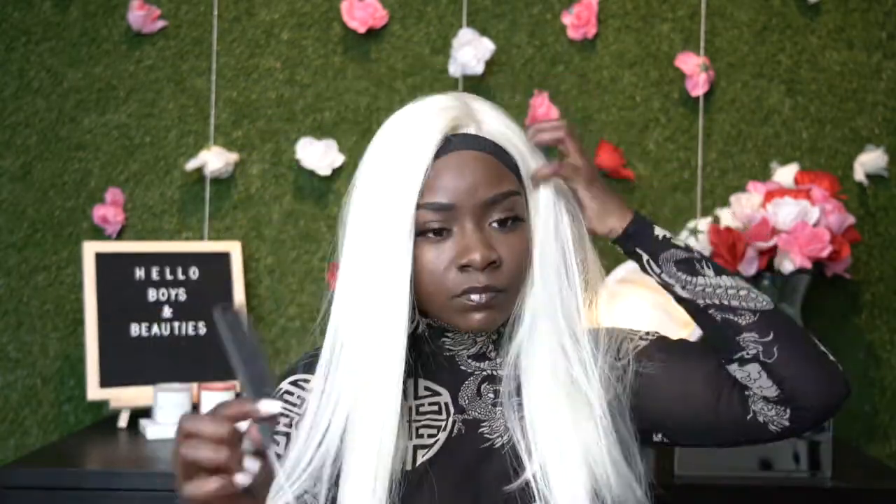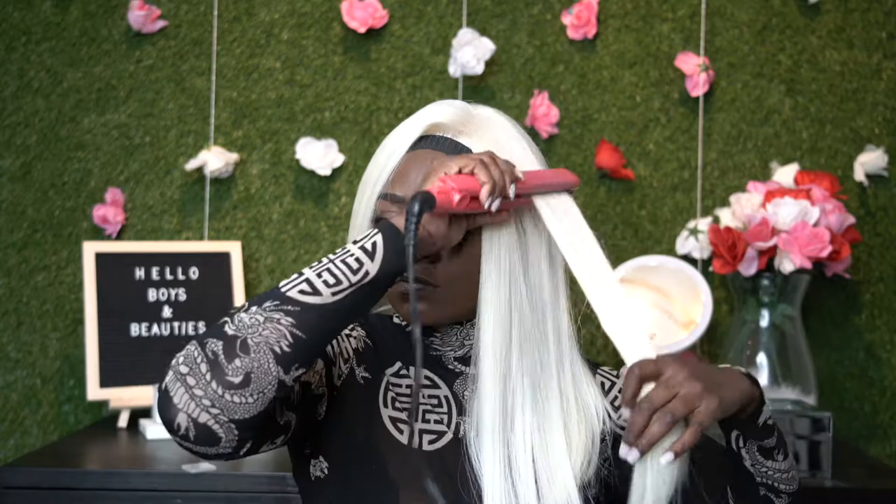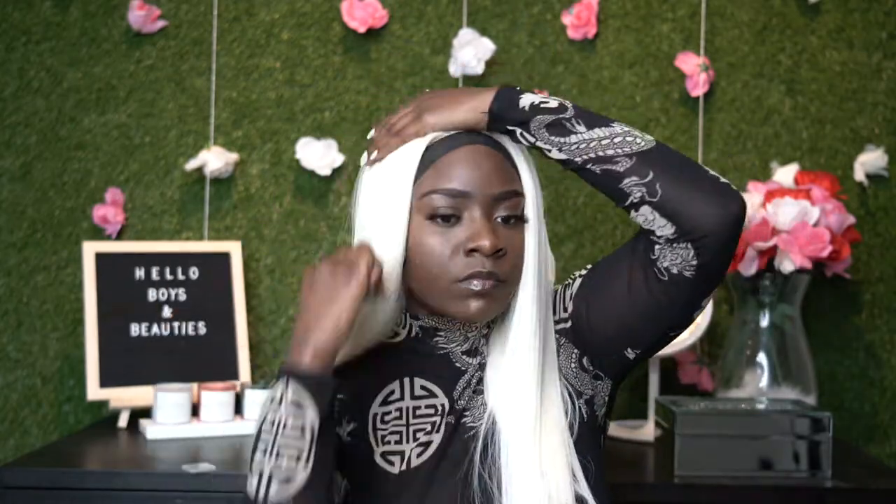This is kind of like a free part, but you can't part the lace too far — it's definitely in a certain area where you can part it. As you guys see, all I'm doing is combing, making adjustments, doing a little cutting to make sure that the wig falls where I want it to fall.